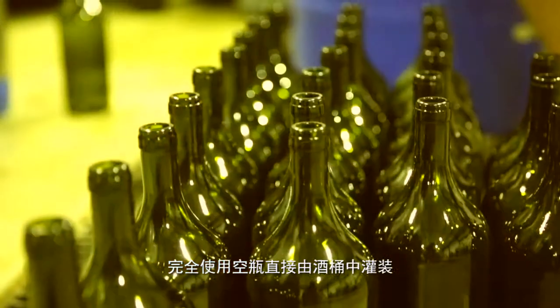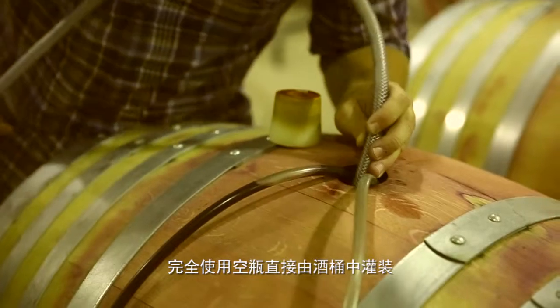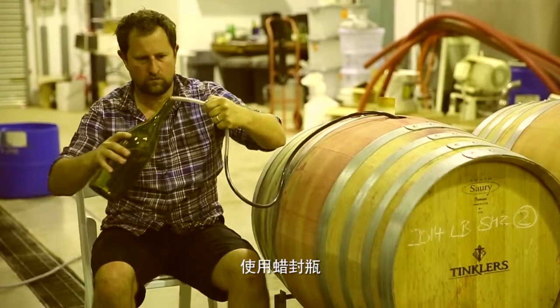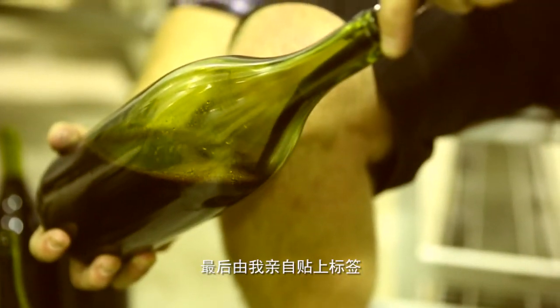We've just finished bottling — the hand bottling of the magnums. Only 100 magnums of UNI Shiraz and 100 magnums of Merlot from the 2014 vintage, hand bottled. We've taken the empty magnum bottles and bottled the Merlot straight from the tank. Hand bottled, put the corks in by hand, hand waxed and hand labelled.